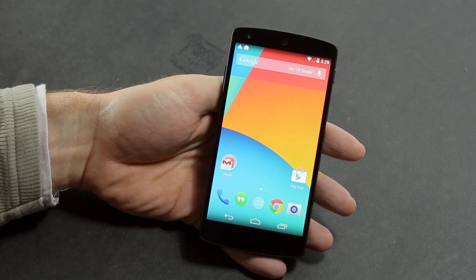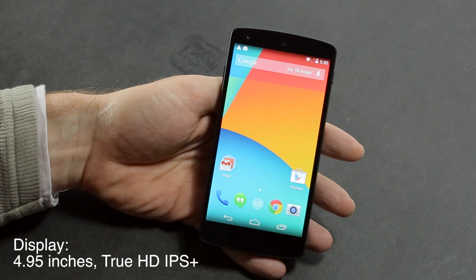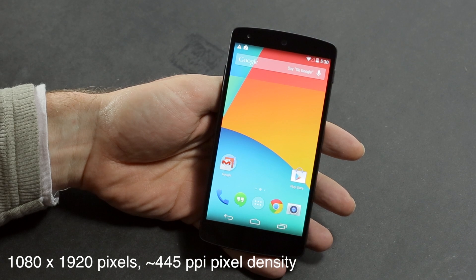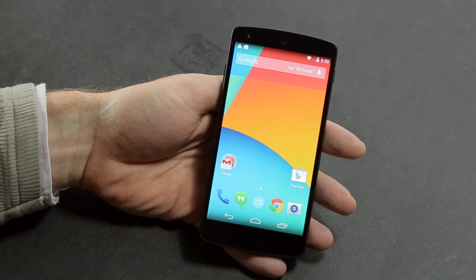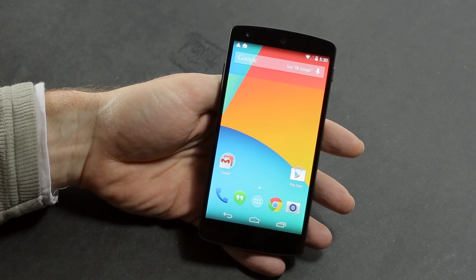The screen on the Nexus 5 is really impressive. It's a 4.95 inch full HD IPS LCD screen with 1920 by 1080 resolution, equating to 445 pixels per inch, which is pretty impressive. It's really bright, looks fantastic, and it's obviously a great surface for reading, watching movies, and playing games.